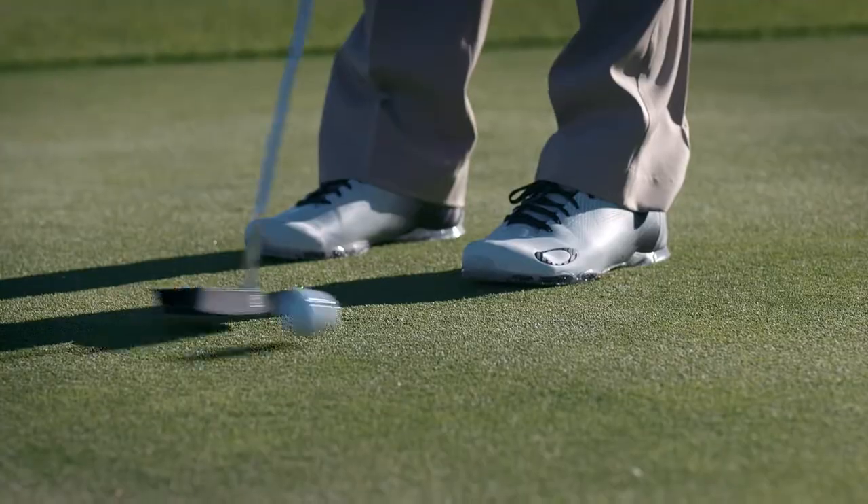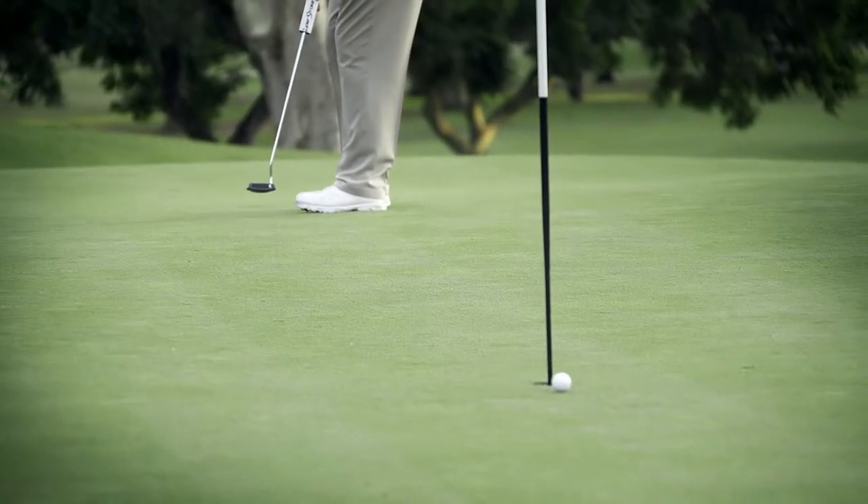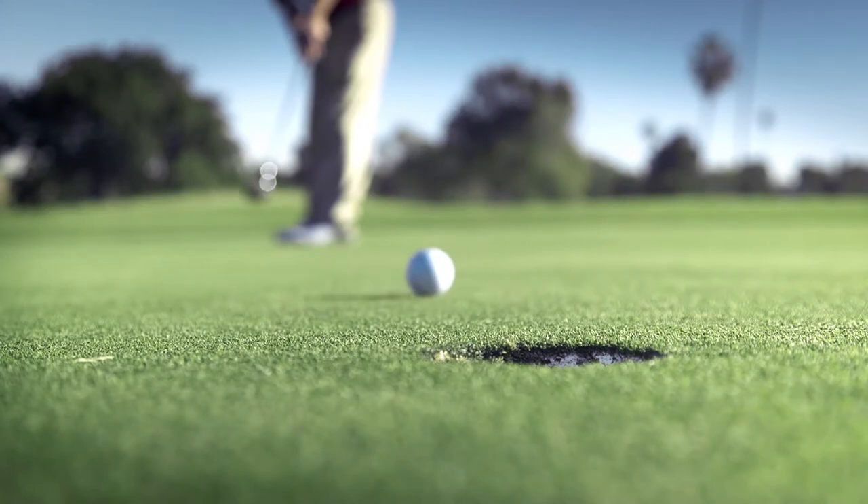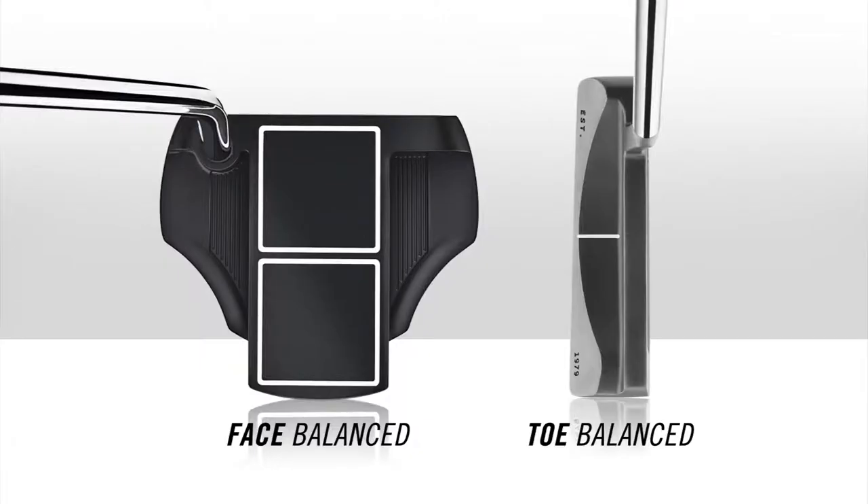Start with finding out which putter balances best to fit your stroke mishits. To do this, you've got to test your impact pattern. Get some impact tape from your custom club fitter. You can get putter impact tape that goes on the face of the putter and measures where your mishits hit the face. Then you'll need to get the toe hang putter for heel-shafted golfers and a face balance putter for people who hit it on the toe.